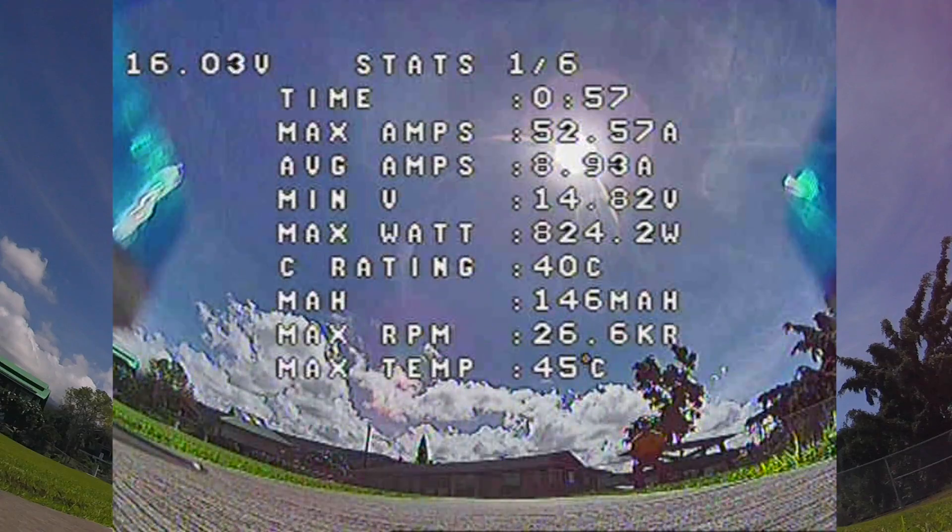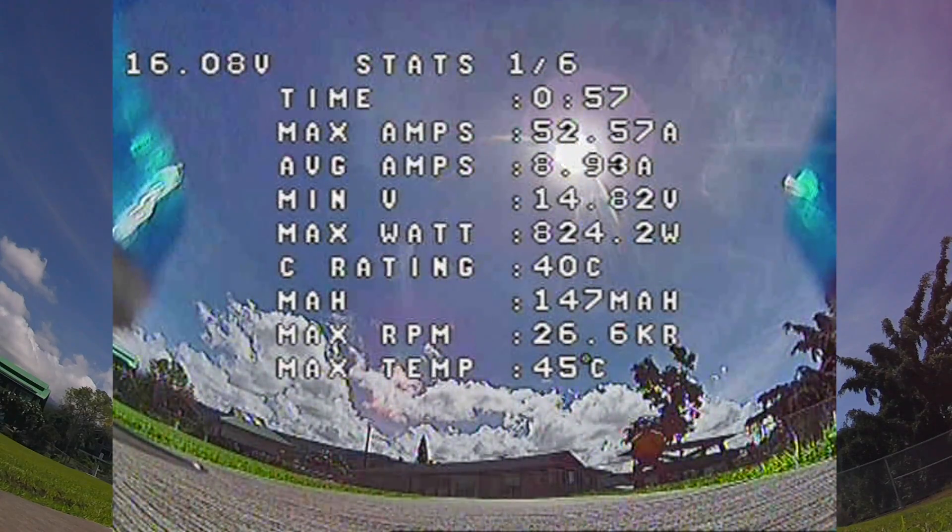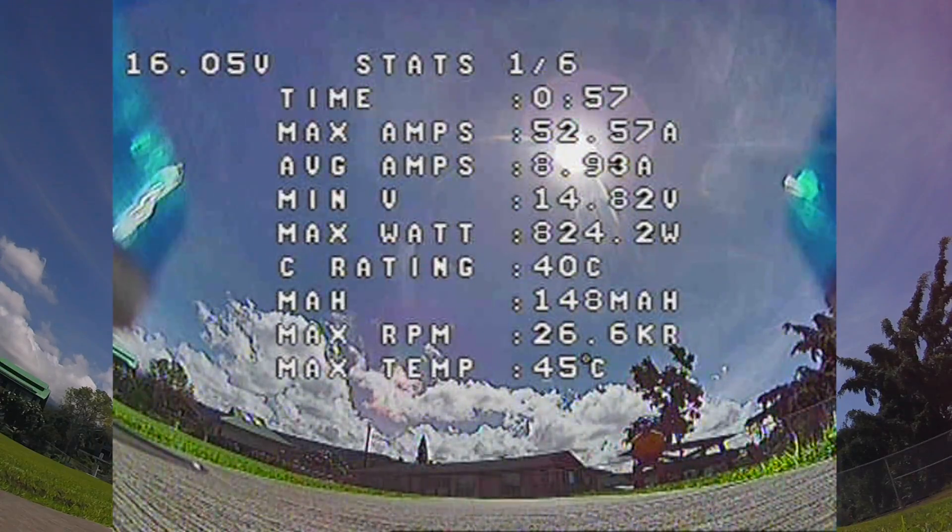Let's go raise it. Here's a brief summary of the time at max amps, average amps and voltage, max watts, C rating, max RPMs, and max temperature — 45 degrees and 26 RPM.